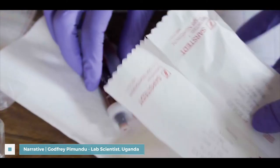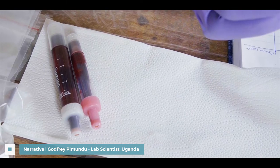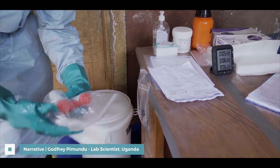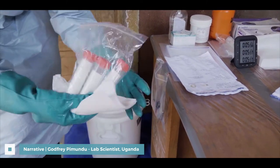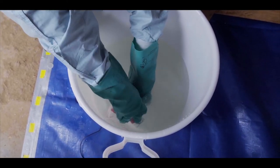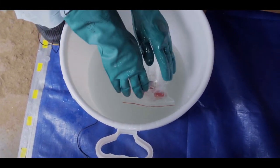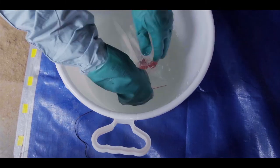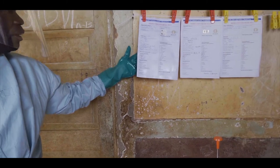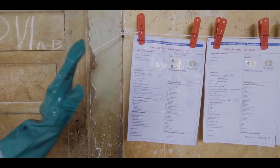When we get samples from health facilities, they come packaged. What is very important is that these samples must be submerged in 0.5% bleach so that we can destroy any contamination on the surface, including the forms. As you can see, this form is wet — it is a special form that can go into bleach and not get destroyed.